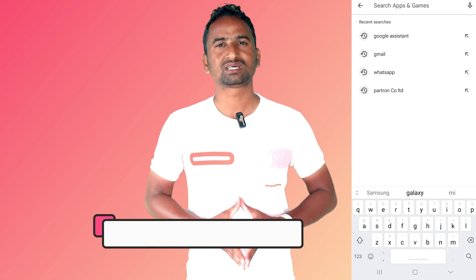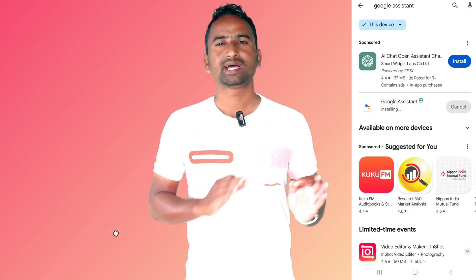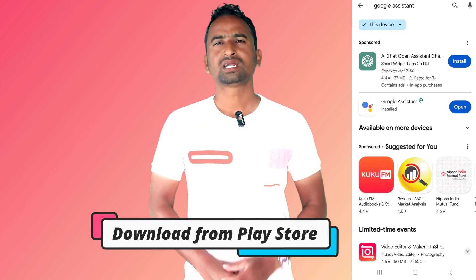It is a really essential app for your Galaxy smartwatch. To activate Google Assistant, first you have to install it on your smartphone. Open the Play Store on your paired smartphone, search for Google Assistant, then download and install it.